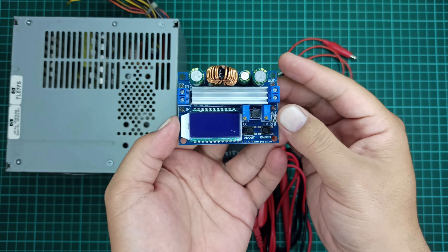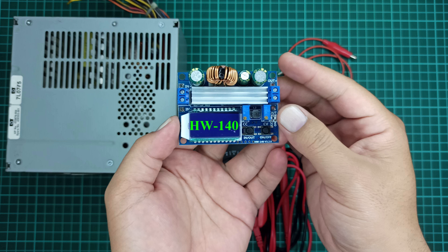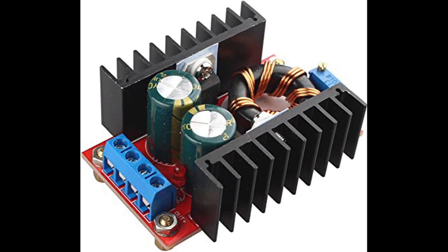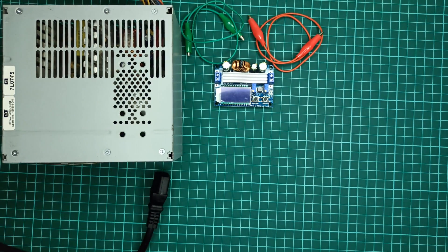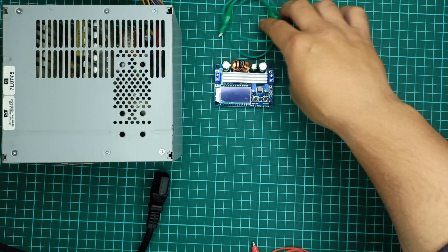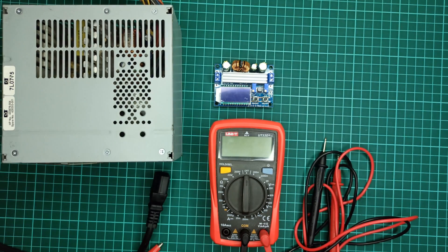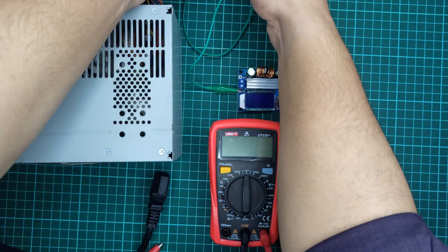For this tutorial I will be using a DC-to-DC buck boost converter module with part number HW-140, but you can use any DC-to-DC boost converter that fulfills the current requirements of your battery. Before connecting this module to the battery, we need to calibrate it to provide the right output voltage as per the battery's requirements written on its case. I will use a multimeter to monitor its output voltage while calibrating.